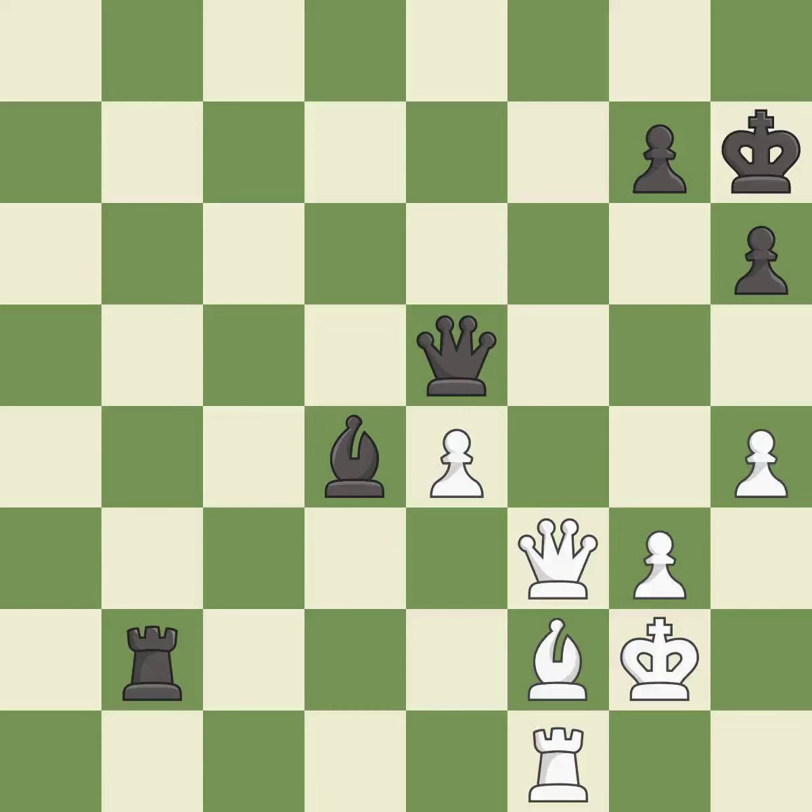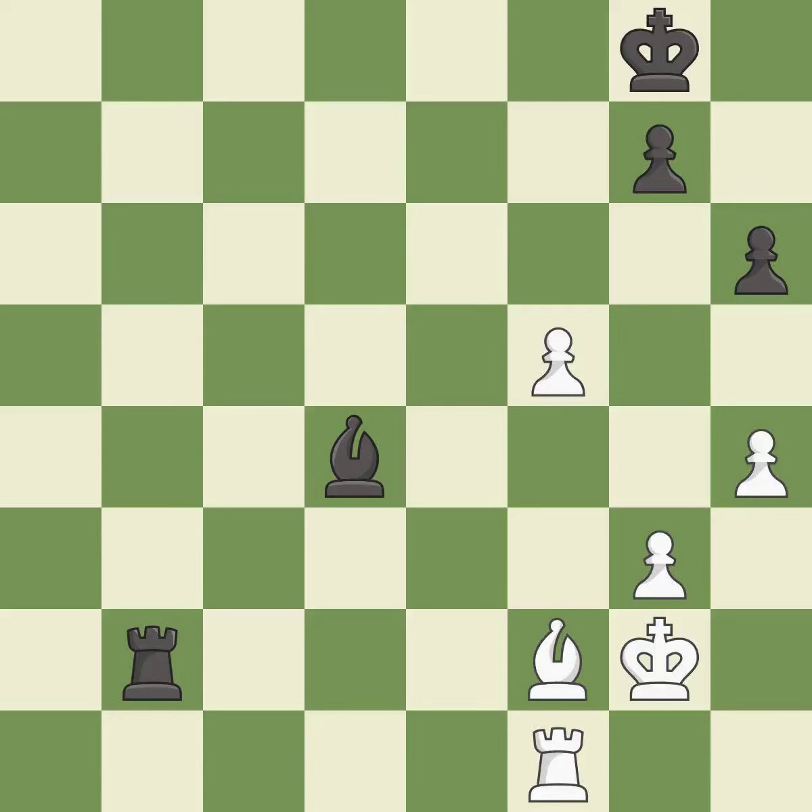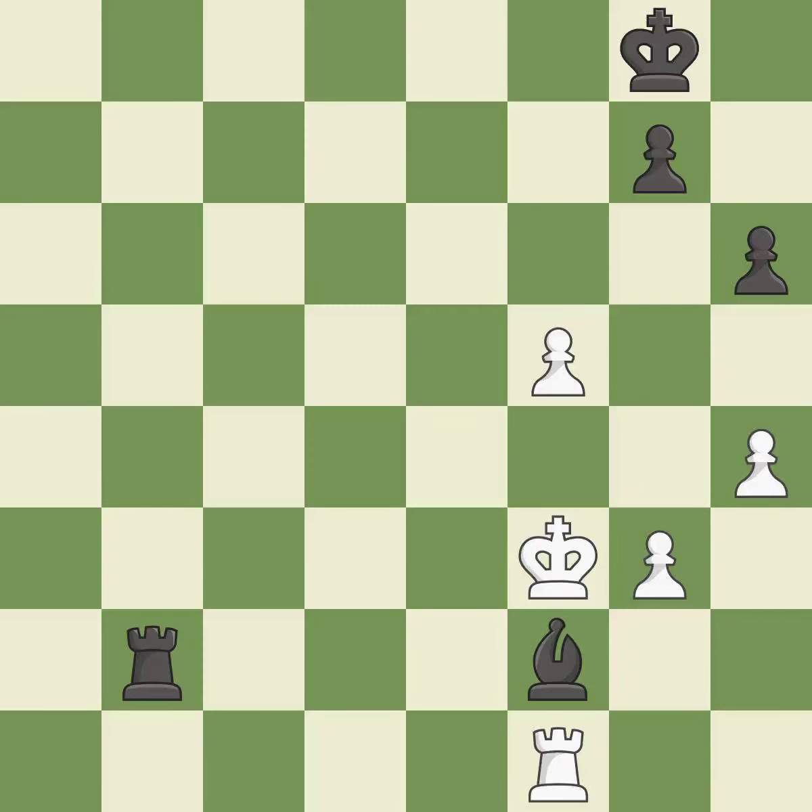A very strong play — it is excellent. This offers an equal trade of pieces — it is best. This maintains the balance in material with a good trade — it is best. Recaptures — it is best. One of the best moves — it is excellent. That's a sensible reply — it is excellent. After all captures, this is an equal trade — it is best. Takes back — it is best.